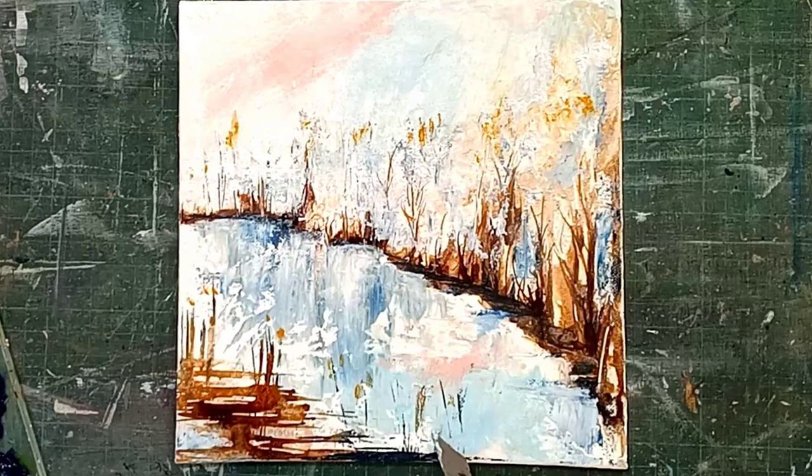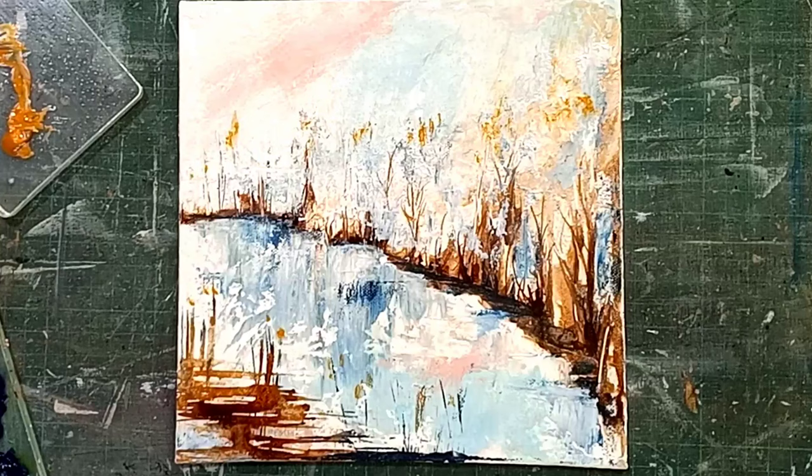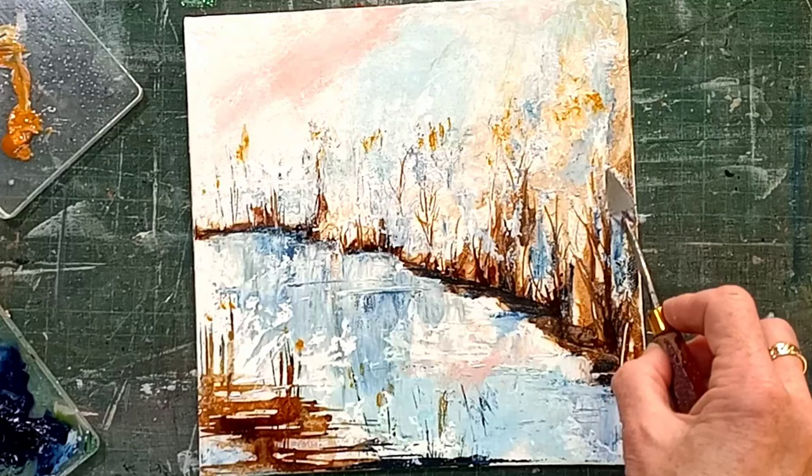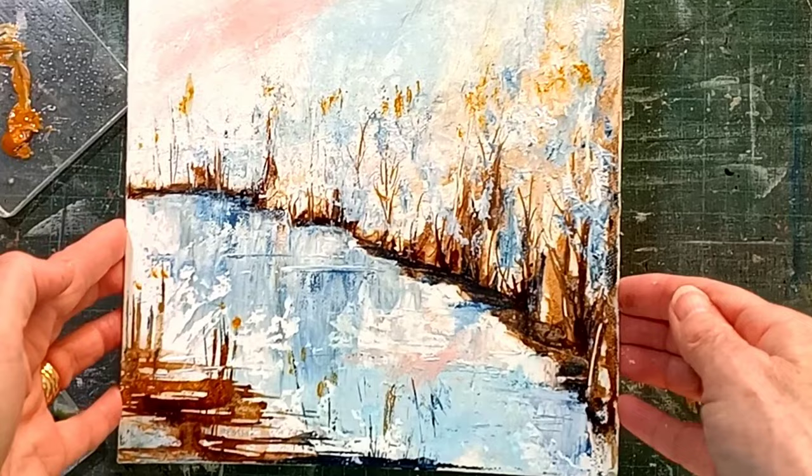So I'm just adding a few little sort of water lines — this actually was the canal that we walked next to, so I'm going to make it look a little bit like ripples. Just add a little bit of white, a little bit of blue, and now the last little bit is just adding some more shadow where you feel it needs it. I'm pretty pleased with that. I'm going to let it dry now and then I shall show you the finished result.